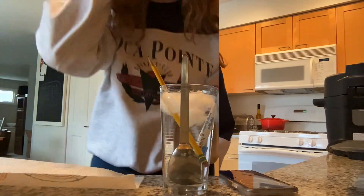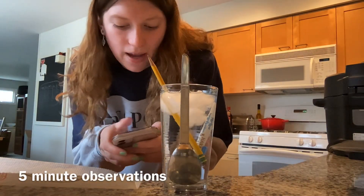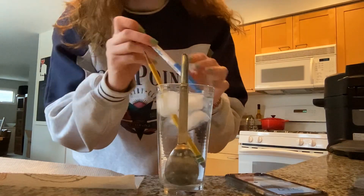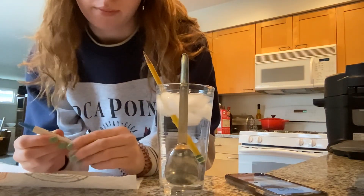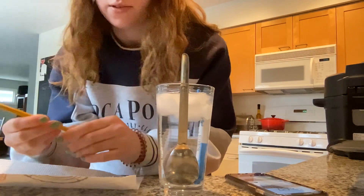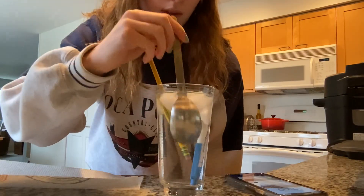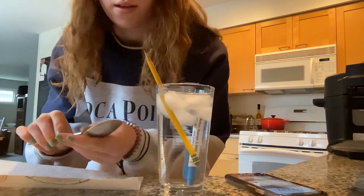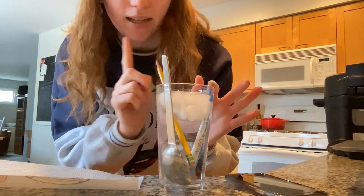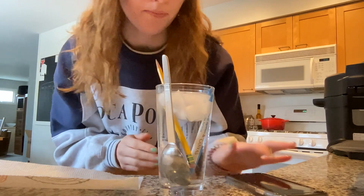It's been five minutes, so we're going to do the same experiment again. The spoon is the coldest right now, then the pen, and then the wooden pencil. We're going to go in again for another five minutes.